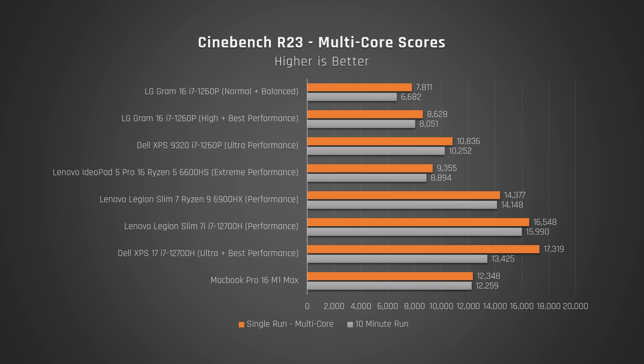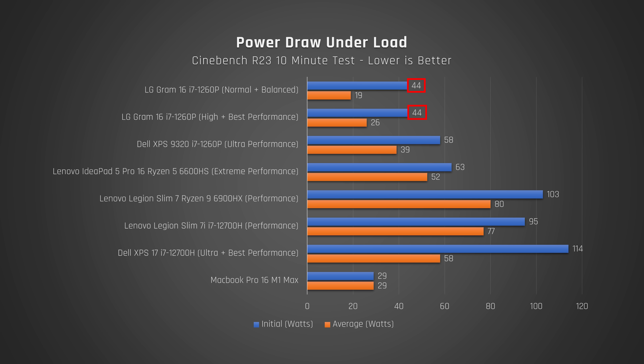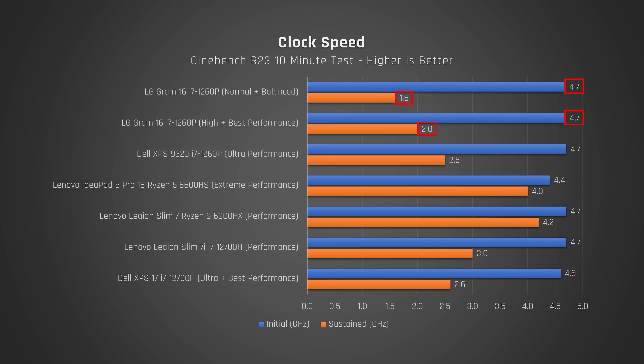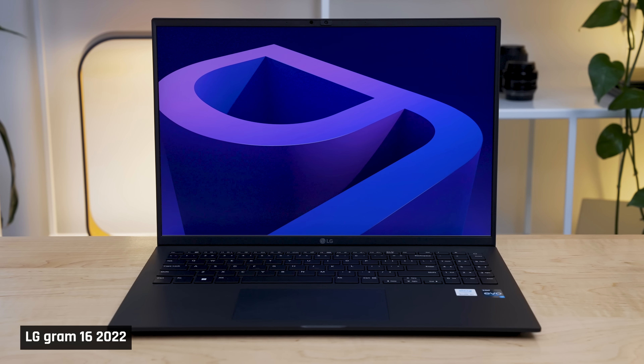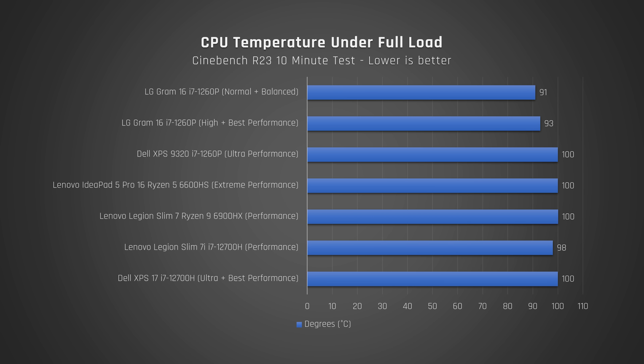Switching to Cinebench, which tests the processor under full load, things get worse. It now significantly underperforms the Dell and even underperforms the 6-core Ryzen processor in multi-core. When I ran Cinebench on a loop for 10 minutes as a torture test, performance dropped further — the power fed to the processor dropped significantly, and so did the clock speeds. This is likely because the laptop can't effectively cool the Intel P-series processor inside. Interestingly, LG do not allow their processor to hit 100°C like others do, which throttles performance but keeps temperatures lower.